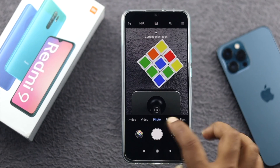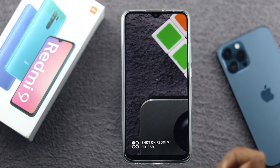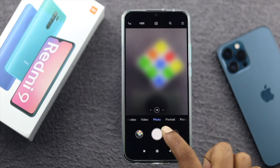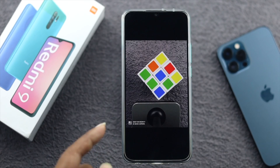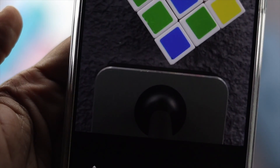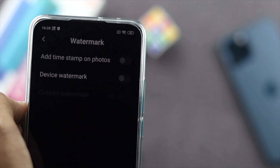Welcome back to the channel. In today's video, we're going to show you how you can remove the watermark from your Xiaomi Redmi 9. Whenever you open up the camera and try to take pictures, you get this annoying watermark. You probably don't want it whenever you take a photo, but you can turn it off or completely remove it — here is how you can do it.